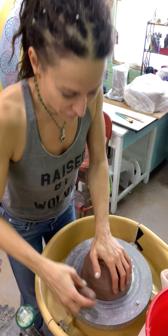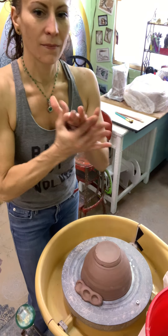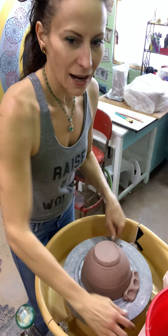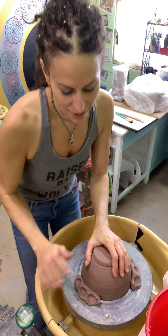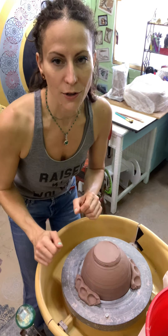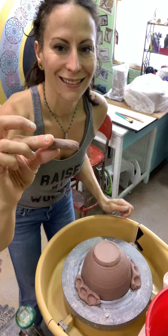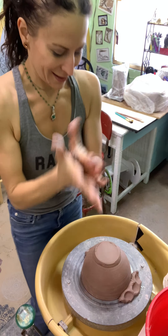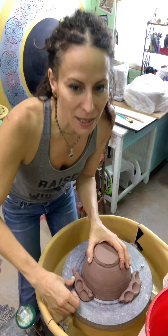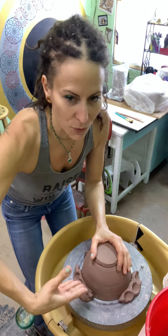I hold it really firmly down so it's not going to move, and I just push those lugs in — I use three of them. I do not have to spend a whole bunch of time smoothing these lugs down, because that doesn't add any support or strength; all it does is make it harder to peel up. Make sure that the lugs you use are a good size for the pot — bigger bowls need bigger support. When I press them in, I'm not pressing straight in towards the pot and not pressing straight down towards the ground; I'm pressing at a 45-degree angle.